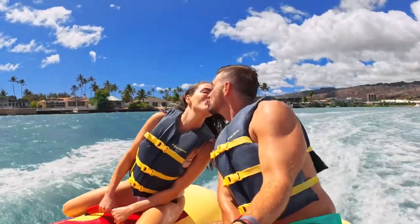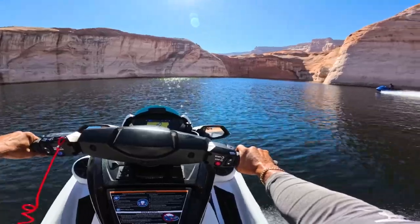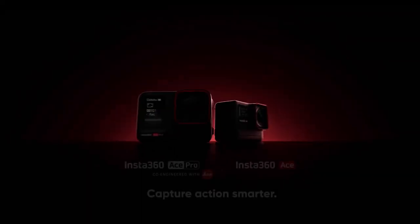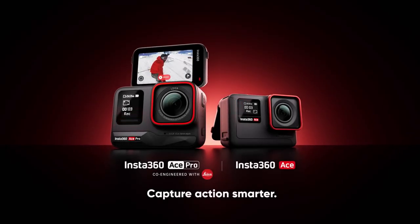Push the limits with game-changing AI technology. See every inch of action, every splash of color, in stunning detail. This is Insta360 ACE and ACE Pro. Capture action smarter.